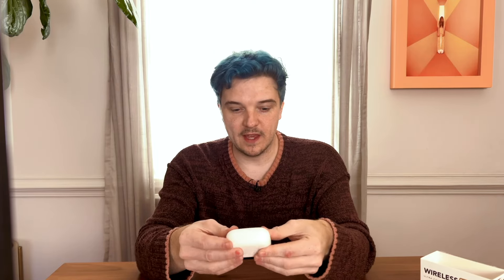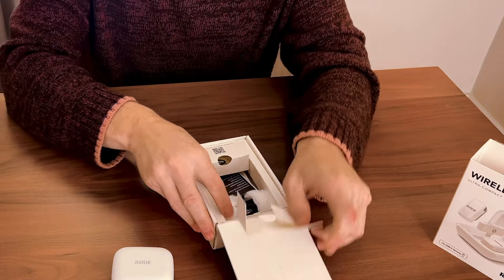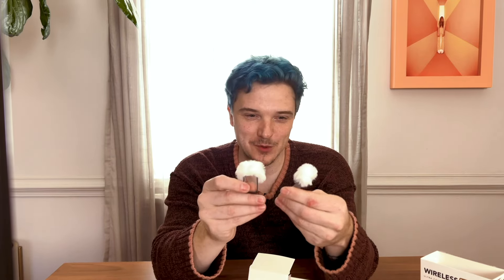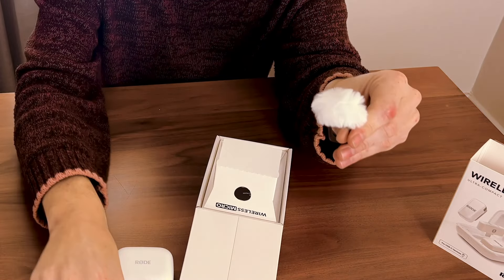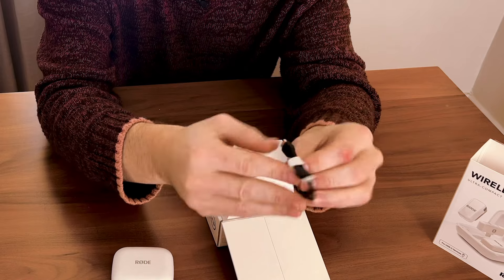It looks like on the back it has a port to charge the charging case. So let's break into this box a little bit more and see what we have in here. Here are all the accessories — came with windshields, white ones. I would have wanted black windshields, but that's cool. We're gonna look kind of interesting with our white windshields. We have a charging cord; looks like it's USB-C on both sides. And a quick start guide and a regulatory and safety guide.